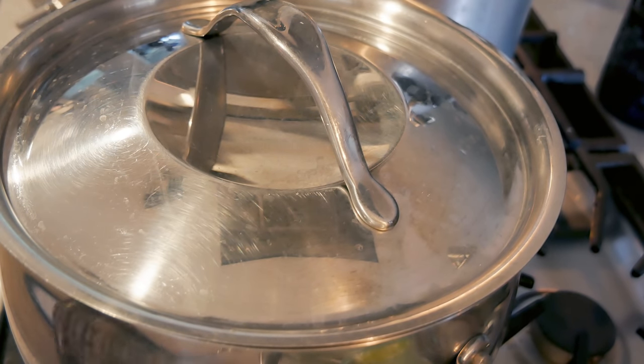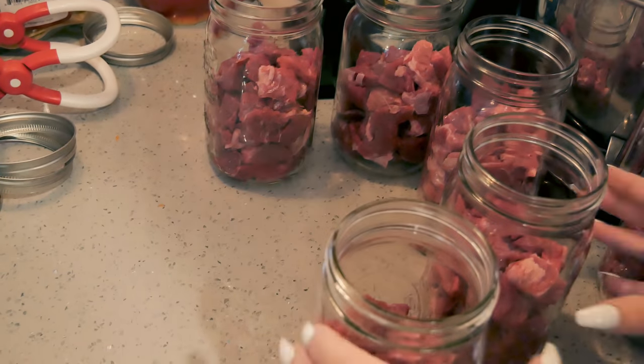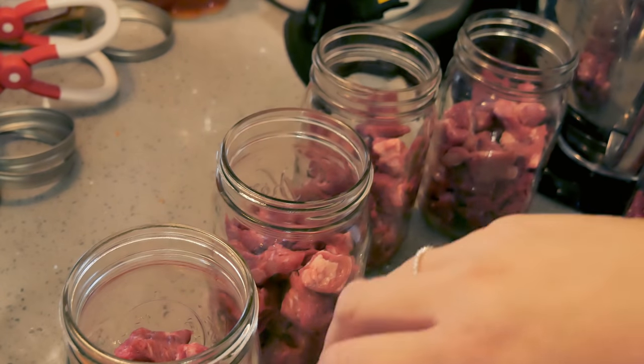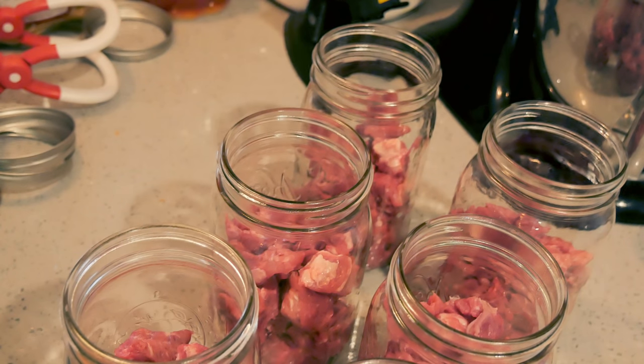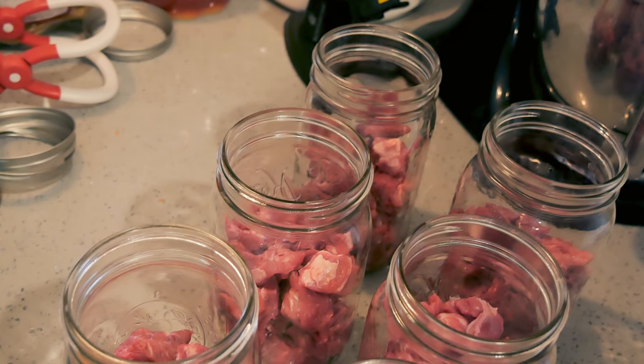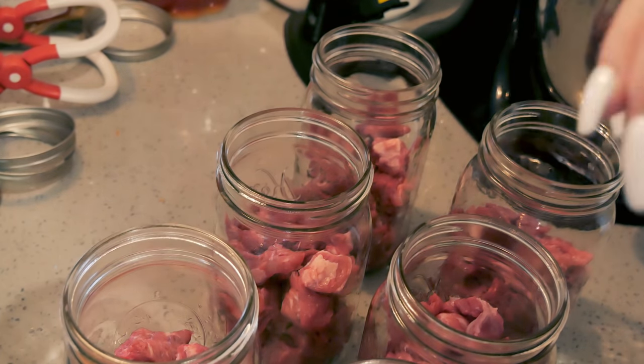I don't know how much of it we're going to use, but we shall find out. I've done my prep work and I have my six jars here — I have a pound of beef in each jar. I am going to add a bay leaf to each jar.